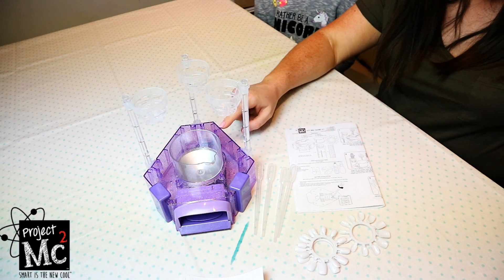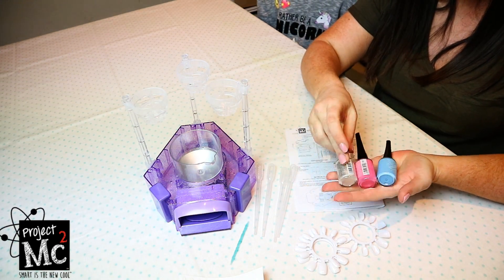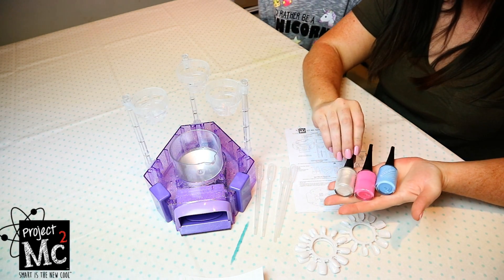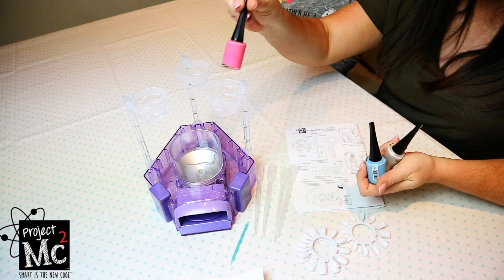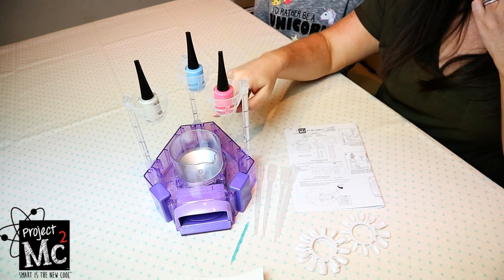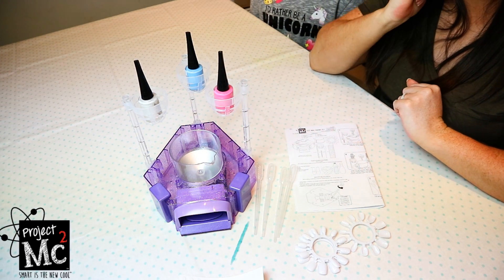So I have these nail polishes here from my own collection — they're pretty nice, aren't they? Beautiful colours. So we can mix and match, and I also have a few other ones we can play around with later on. These sit in the stands like so, and then we have to fill the beaker up with water. Let's get started.